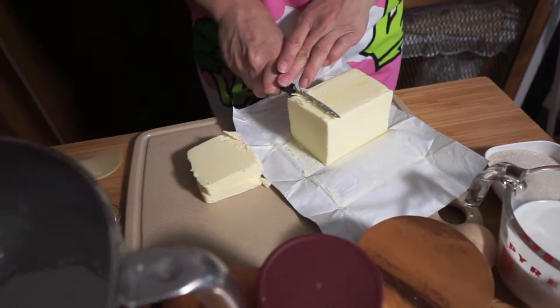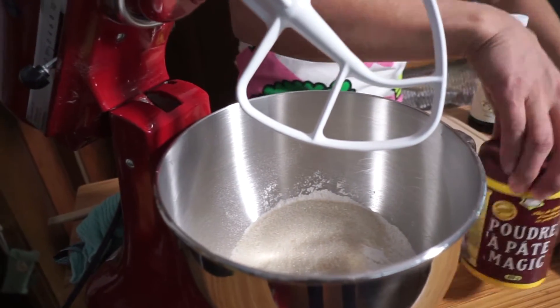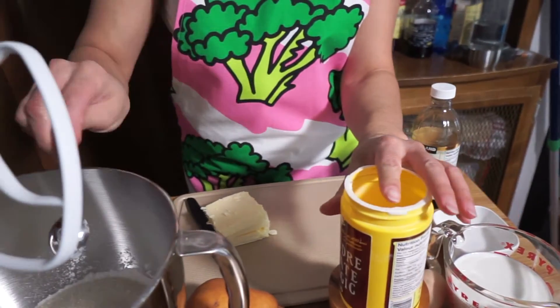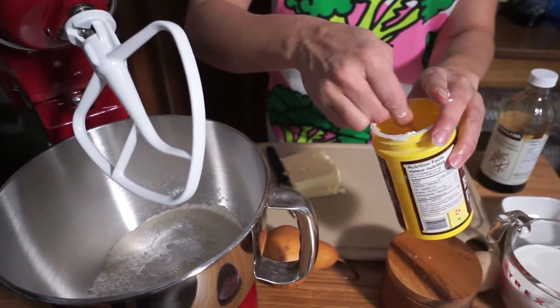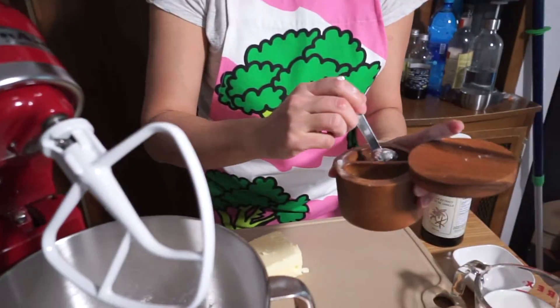We're going to add half a cup of sugar. So we have three cups of flour, we're adding half a cup of sugar, five tablespoons of baking powder — that's five — and half a teaspoon of salt.